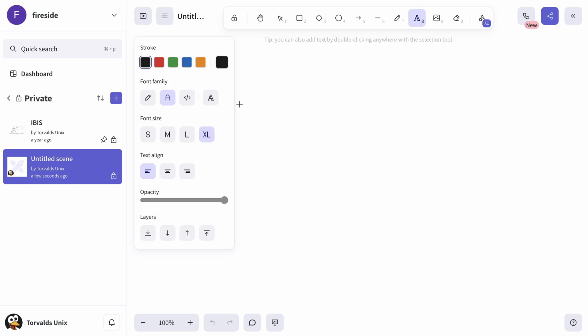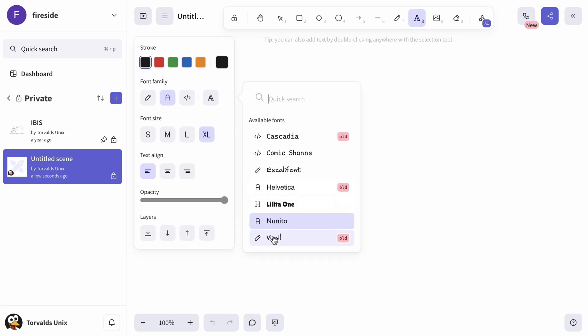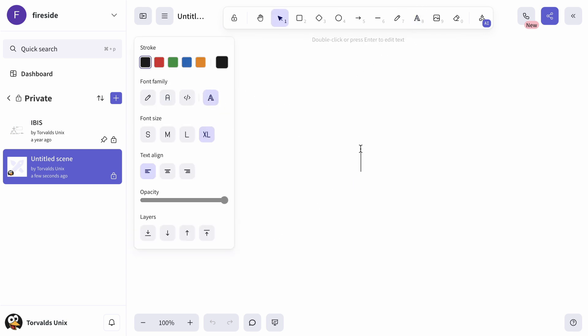This ensures that no matter what changes we make, you'll always have access to fonts from previous iterations.